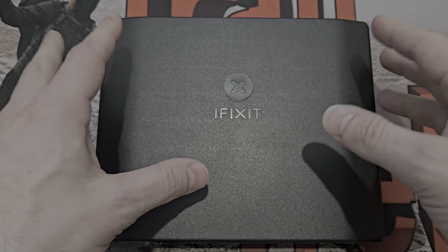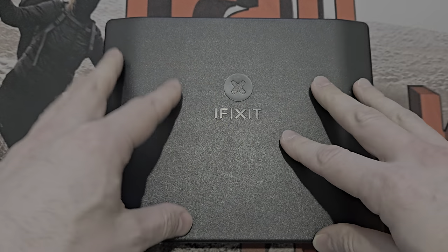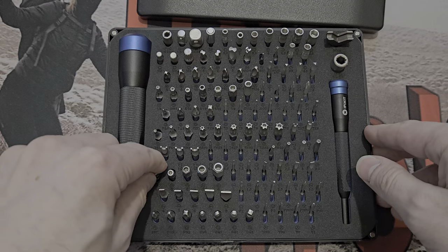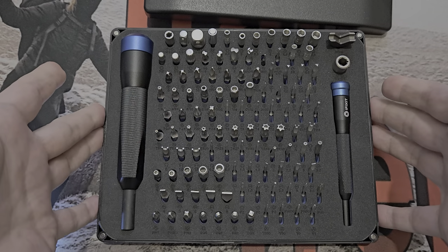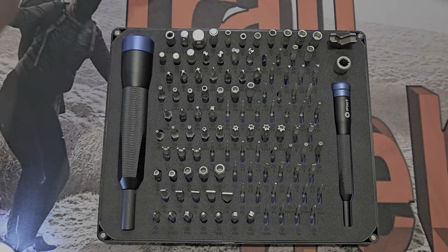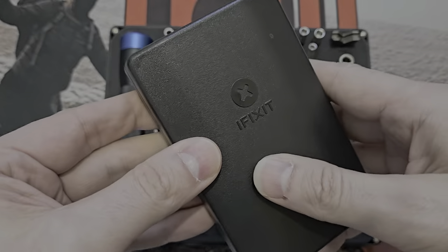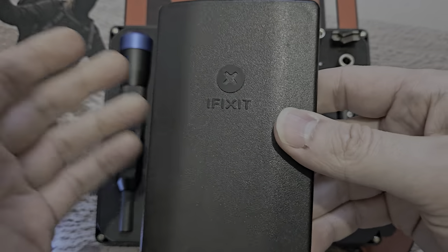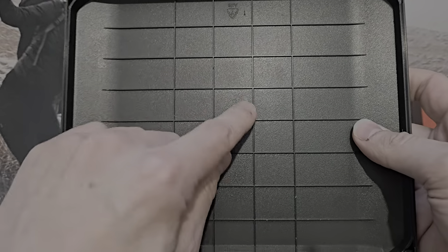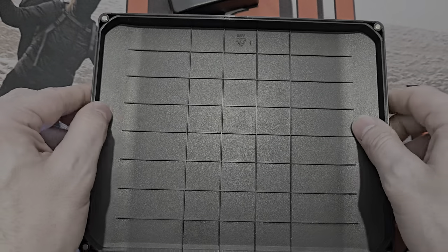Let's go over the good points and bad points. You're getting 112 bits in total, a 4mm driver and a quarter-inch driver — both aluminum. S2 bits on the smaller 4mm side, 6150 vanadium steel on the larger quarter-inch ones. It comes with a lifetime warranty, which fills me with confidence. If something completely snapped or broke, you could claim on the warranty — I'm quite happy about that.